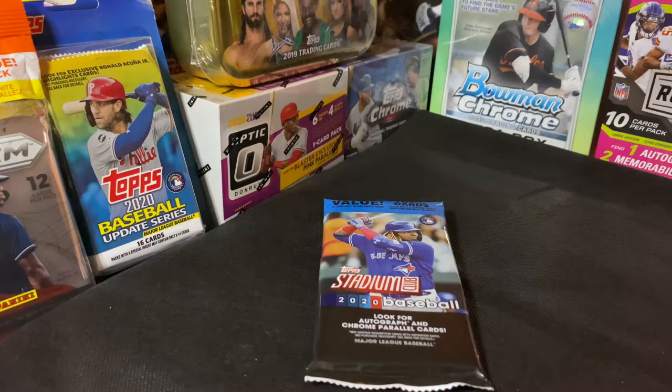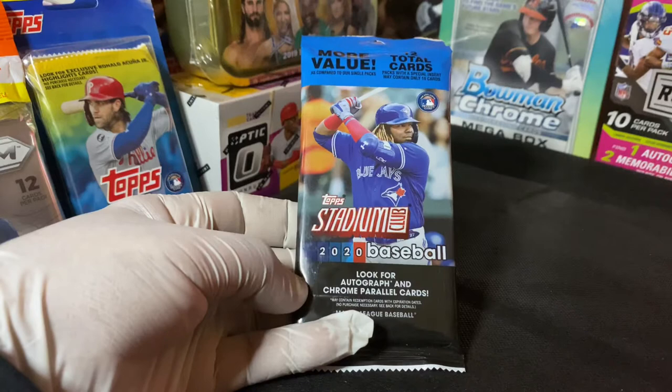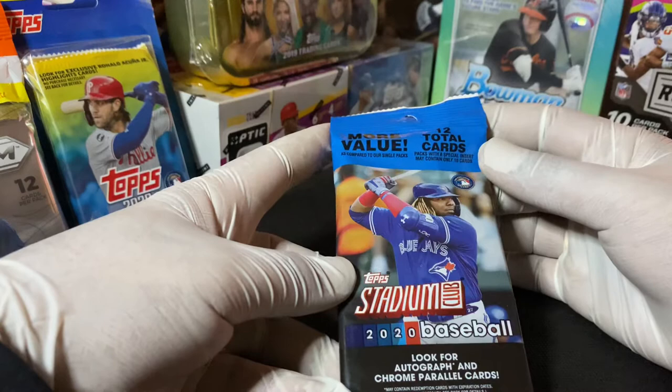Hey guys, what's up, welcome to the channel again. Today we have a Topps Stadium Club 2020 baseball cello pack. I couldn't find any of these anywhere, so I ended up buying this on eBay just for the heck of it and to open it on the channel. In this pack it's a little different from the archives - it says look for autograph and chrome parallel cards.